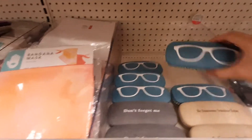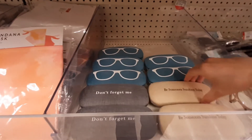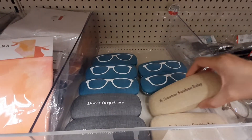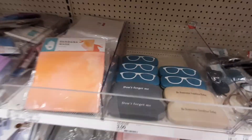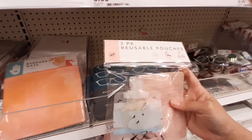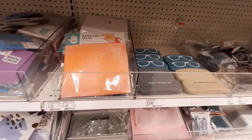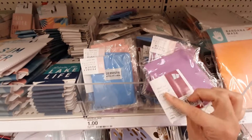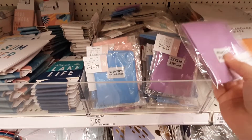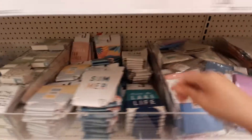Look at these — these are little glasses cases. I like that one. 'Be somebody.' 'Be someone sunshine today.' 'Don't forget me.' Two reusable pouches, I guess just for traveling and stuff. That's cool. 'Privacy Please' — I guess these are for your feminine product stuff.